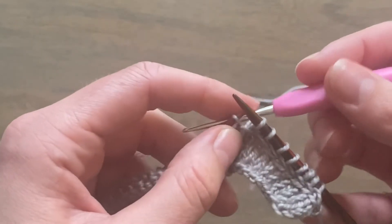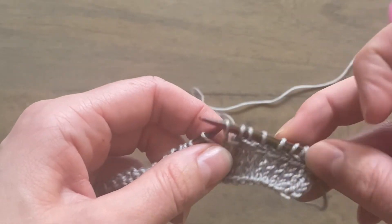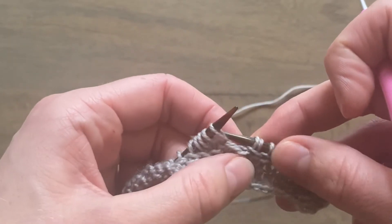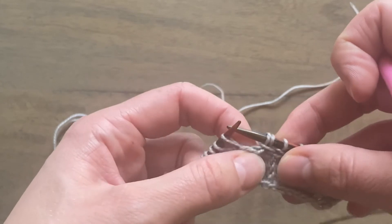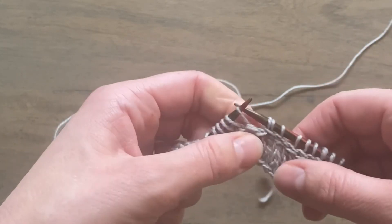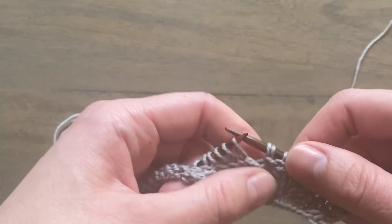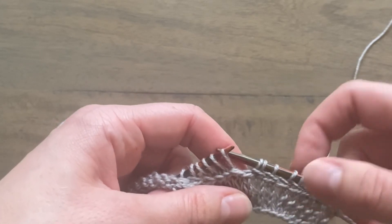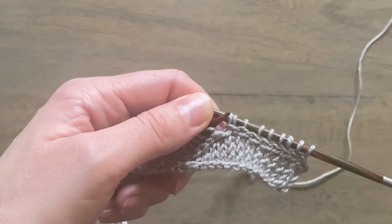Pop it back on the needles, and hopefully what you can see is that it does create almost the same effect as a duplicate stitch — it joins the lateral braid together without the need for going back and sewing it together later. So it's a really good option if you would prefer to join the lateral braid stitch as you work.